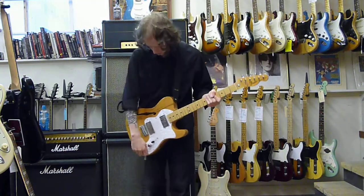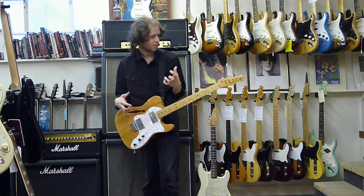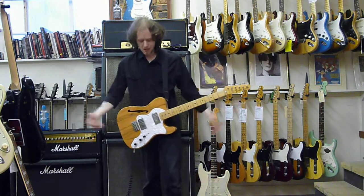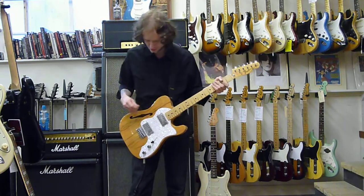I'm going to finish doing something completely stupid, just because it kind of inspired me to play it. The Telecaster Thinline. I'm going to attempt to play Eddie Van Halen's Eruption.